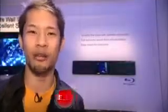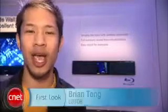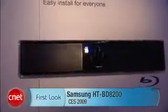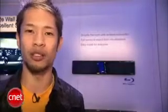Brian Tong here at CES 2009 with a first look at the Samsung HT-BD8200. This is their sound bar, but it's the next evolution of it. It has a Blu-ray disc player in it, it's slot loading, and it simulates virtual 5.1 surround sound. There's also a really cool feature where you can add a USB dongle,